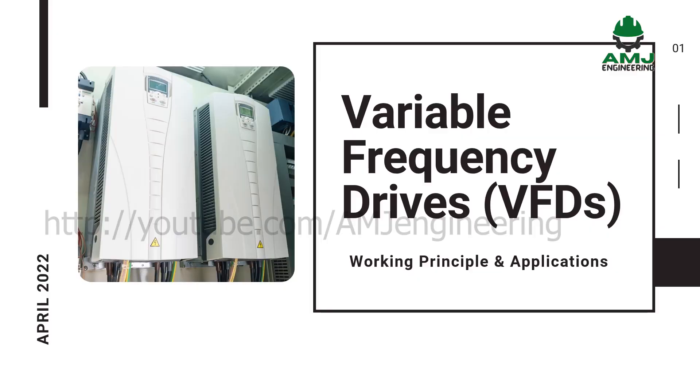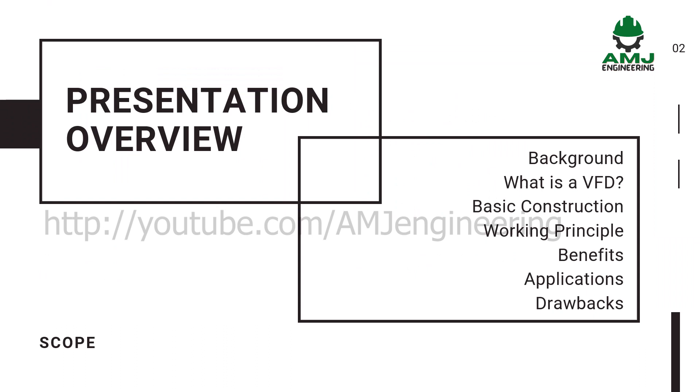This presentation discusses variable frequency drive basic working principle and how installing variable frequency drives in appropriate applications could save a lot of energy. Following are the topics we are going to cover: a brief background to recall some basic information about AC motors, then we'll define the VFD, its basic construction, its working principle, its benefits, applications and drawbacks.